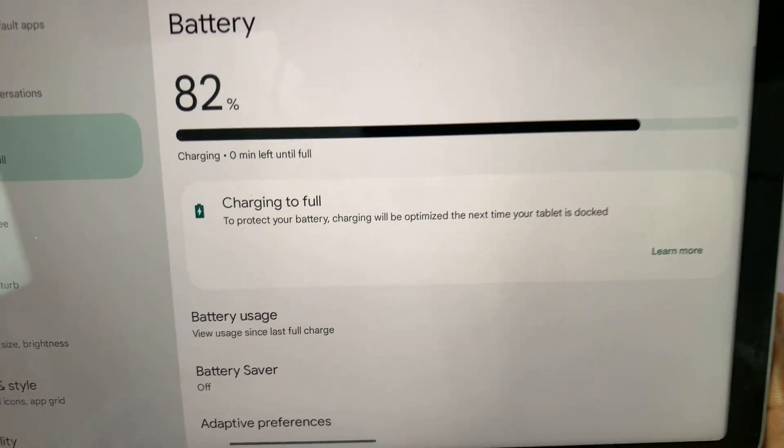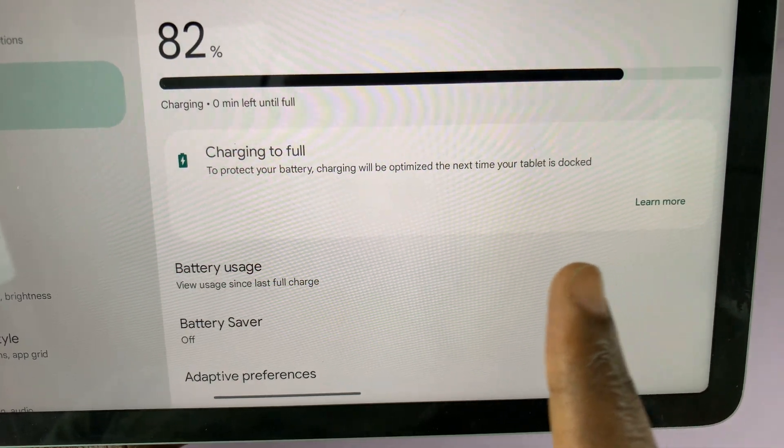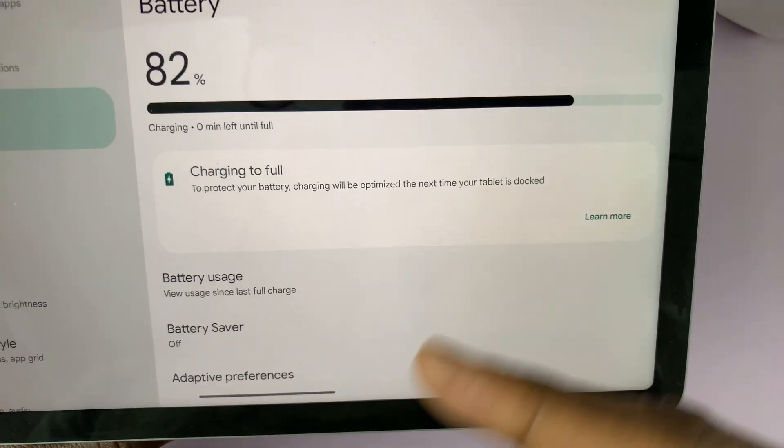Now your battery is going to charge to 100 percent fully. It will warn you that to protect your battery, charging will be optimized the next time your tablet is docked. This option comes alive every time you connect your Pixel tablet to the dock.